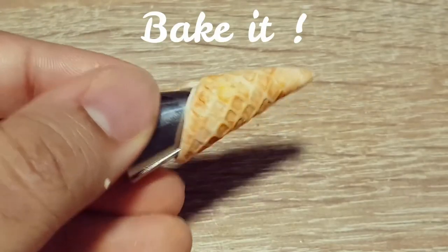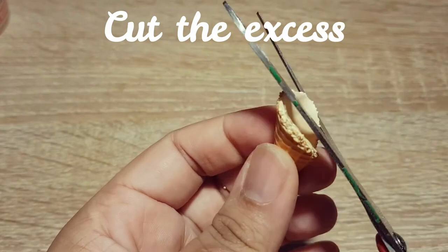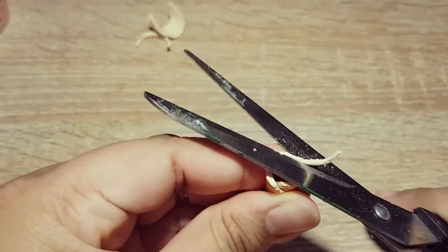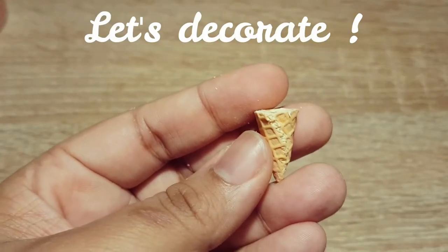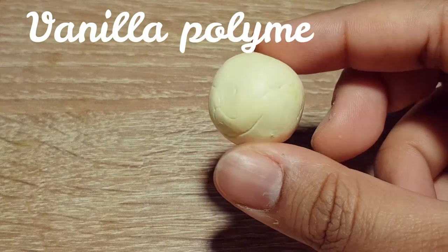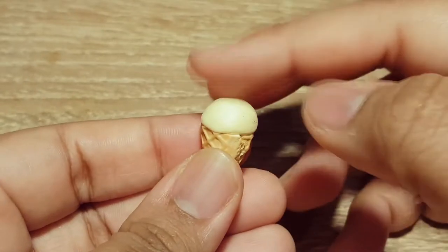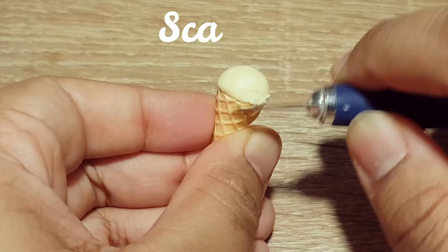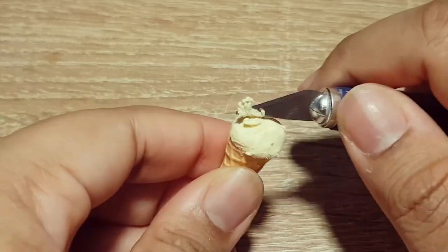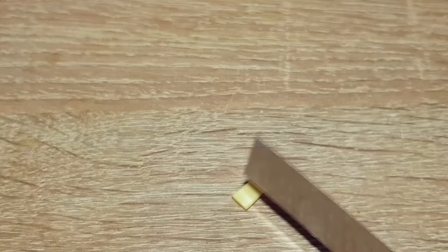Let's get started. Our first design will be a teddy bear. The second design will be a teddy bear.